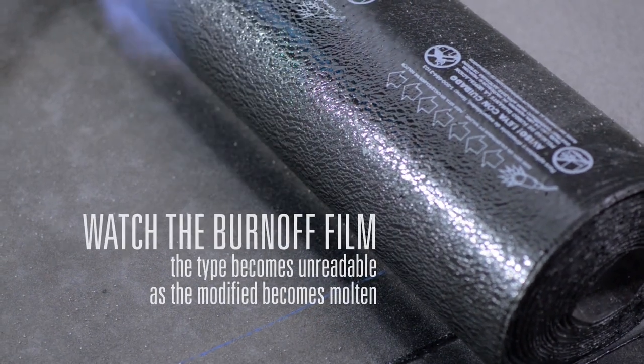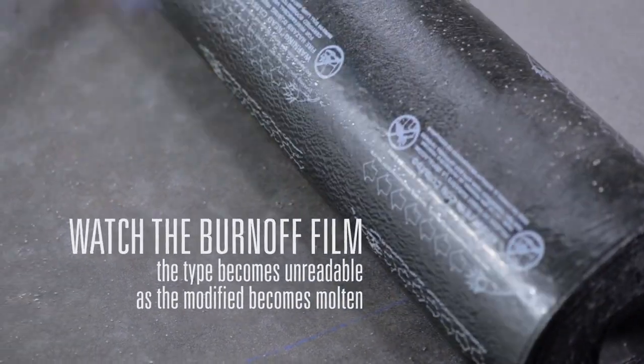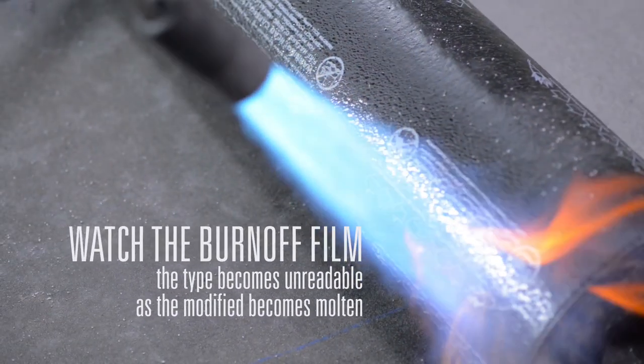Look for the burn-off film's writing to melt and become unreadable as the modified on the back of the sheet turns molten.